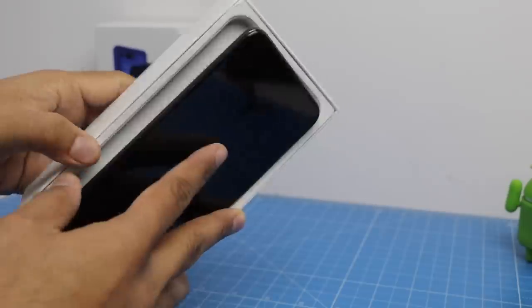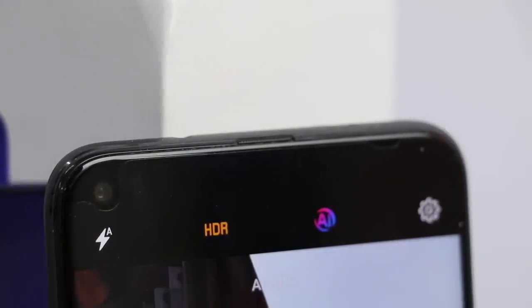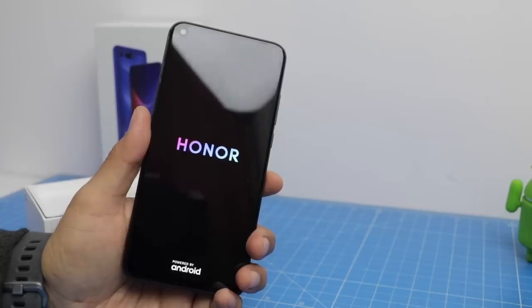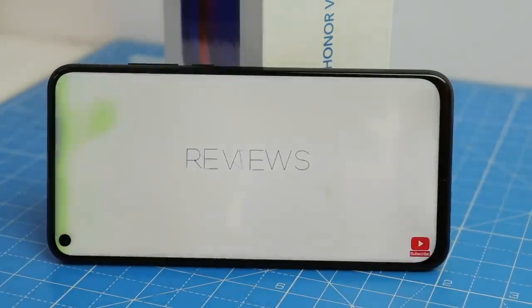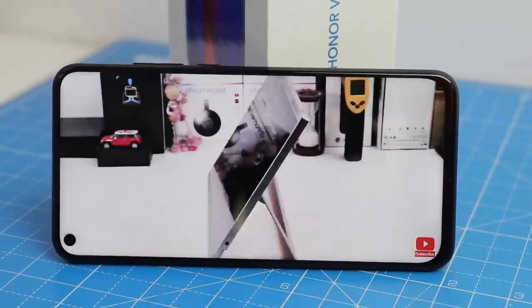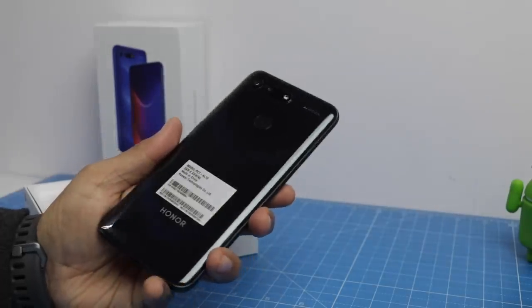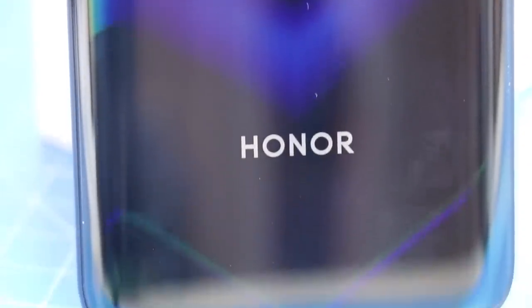The first thing we get in the box is the phone itself — the Honor View 20. This is a very interesting phone because it is the first phone you can buy in India that comes with a punch hole style camera at the front, which makes the front screen-to-body ratio really impressive. It's almost all screen with a small punch hole housing the front facing camera. It comes with Magic UI 2.0 based on Android Pie and a beautiful 6.4 inch FHD+ display with very slim bezels. The back has an interesting texture in blue and black colors with a shiny, slight V-pattern.